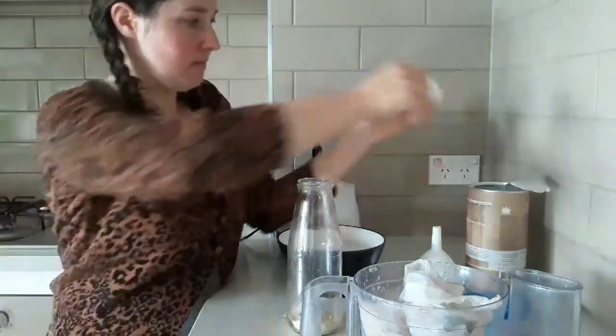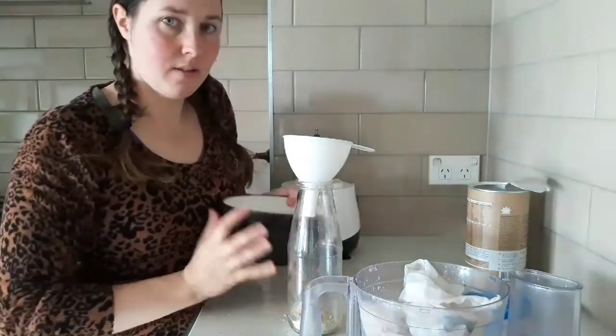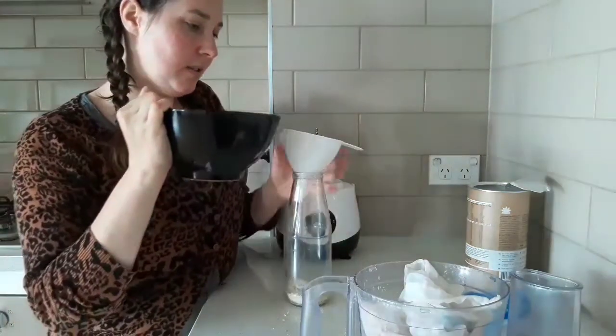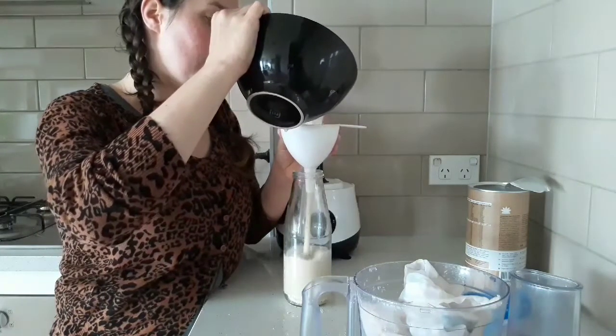You just add that and then add it to the jar. You can keep this in your fridge for about a week.